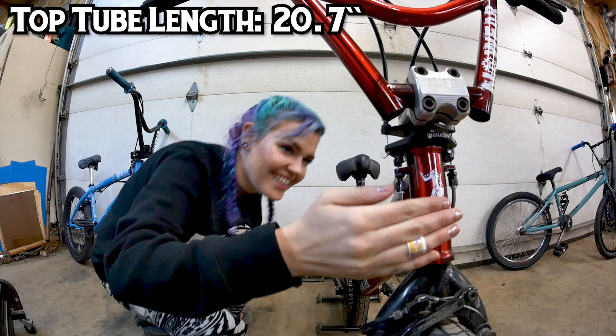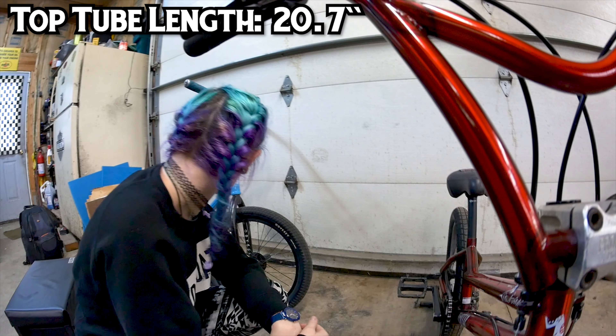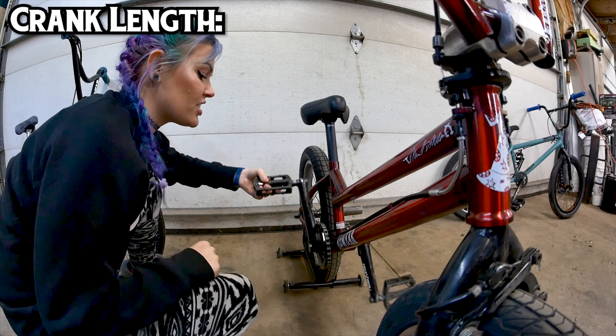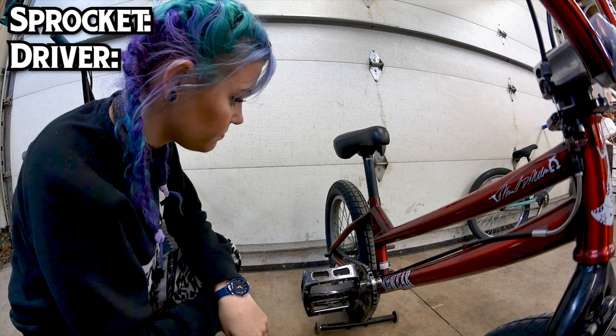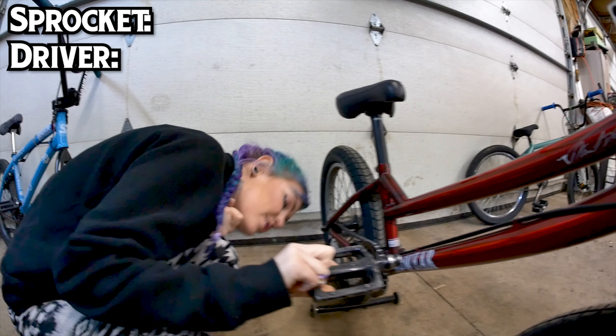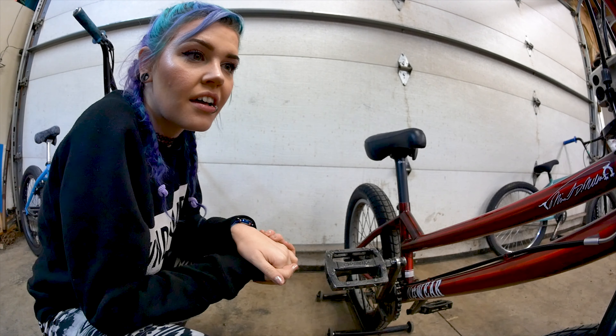I'll say like 20.7 — that's your final answer? 20.7. Next, cranks. Do you know what kind of cranks they are? Demolition cranks. What's the length? One ten — 110. Front and rear sprocket. This is a Madeira seat. Twenty-eight tooth. So this is 28 and 9. And that's it for the questions.